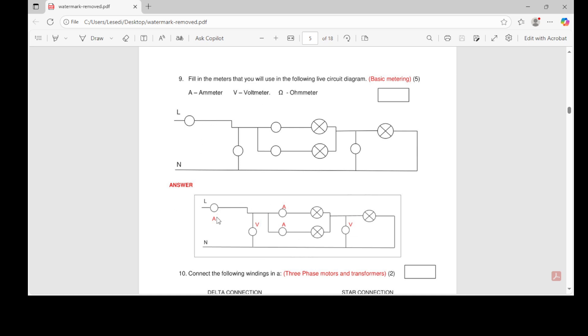If you check the answer, you'll see we put the ammeter, then the voltmeter, then ammeter, ammeter, and voltmeter — but we haven't put any ohmmeter. Why? Read the question: it says fill in the meters you use in a live circuit diagram. When power is applied, we don't use the ohmmeter to measure resistance when there is power. We want the power to be off before measuring resistance.